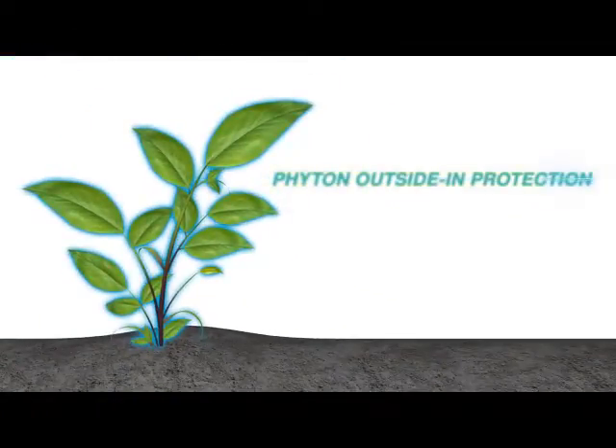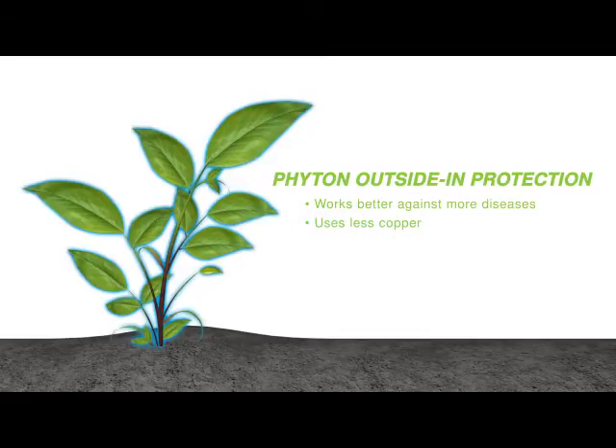Phyton's powerful outside-in method of action. Works better against more diseases. Uses much less copper for lower environmental impact. Works preventatively and curatively. Delivers up to 21 days of protection.